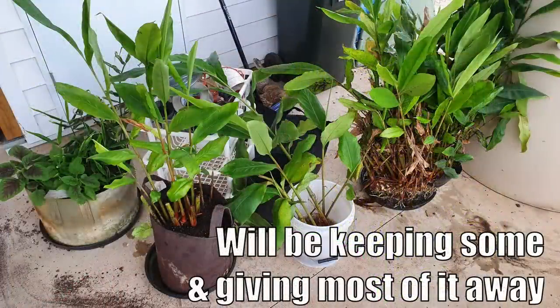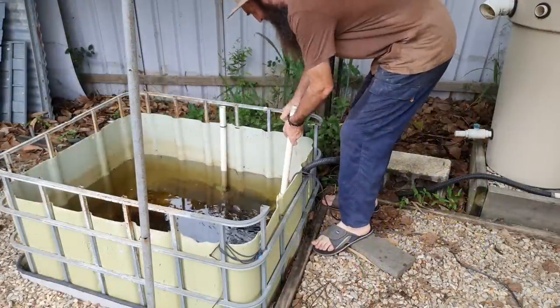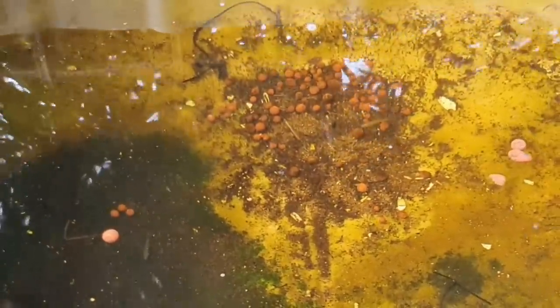On Friday I finished cleaning out the last of the grow beds with the large cardamon in it, and yesterday I decided it was time to pull the plug on the rest of the system. The first thing I had to do was remove the pump from the sump tank and try and get the gudgeons out, and set them up in a little tank under the house until we have another pond set up ready for them.